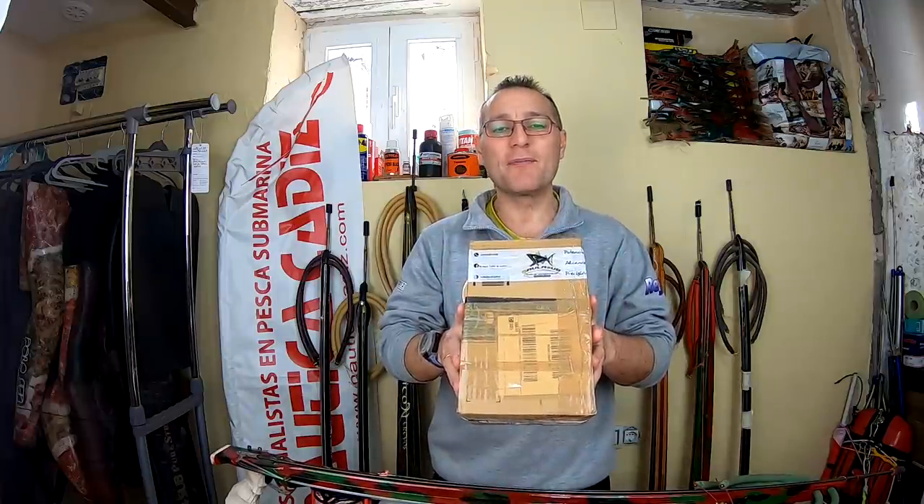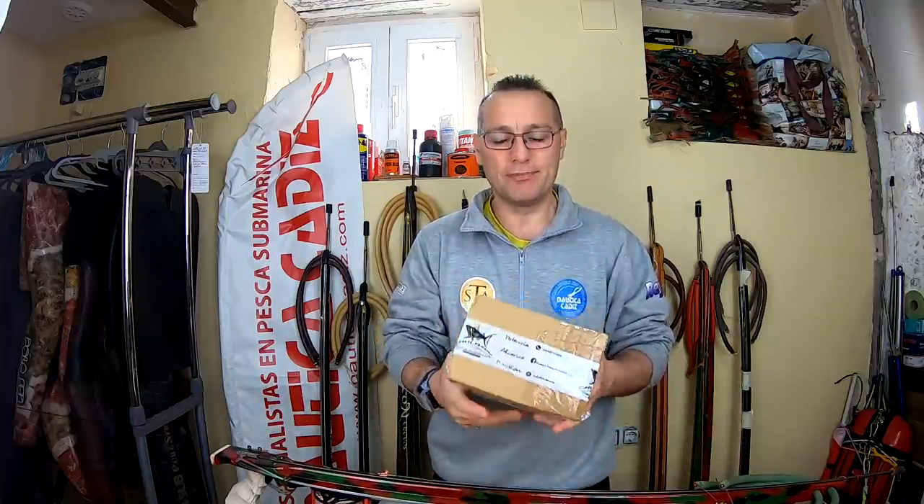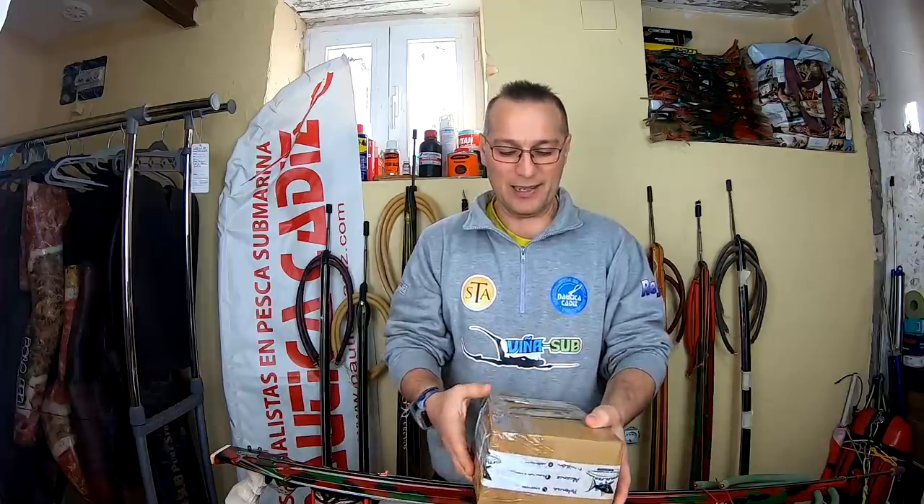Aquí tengo una caja nueva de Paul Assur, un material que nos han mandado. Vamos a verlo. Y una sorpresita que tengo aquí abajo también. Venga, pasamos a verlo.